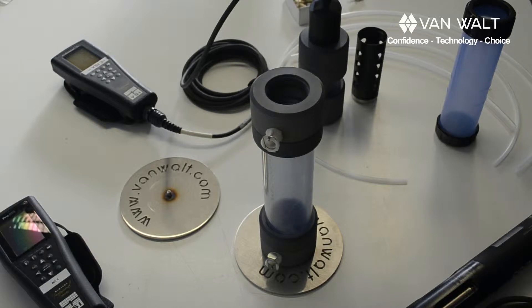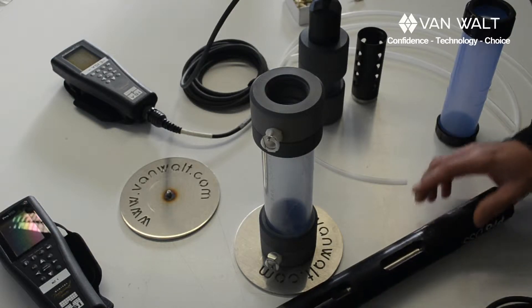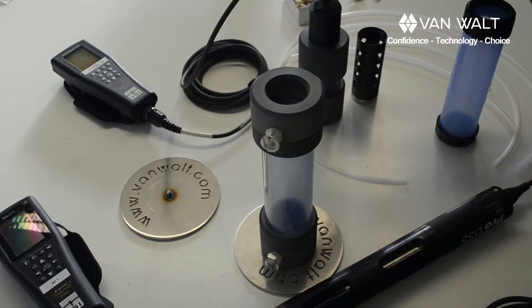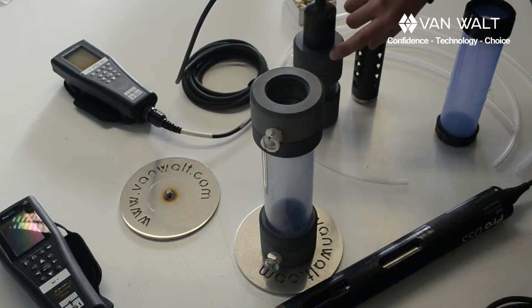This is a quick overview on flow cells. We've got a couple of YSI probes in front of us. This is the DSS and this one already in a flow cell is the Probe Plus.